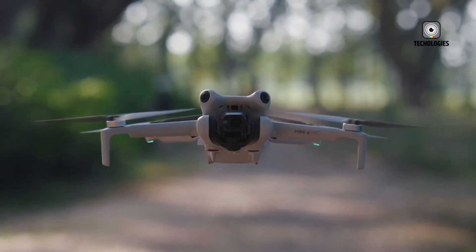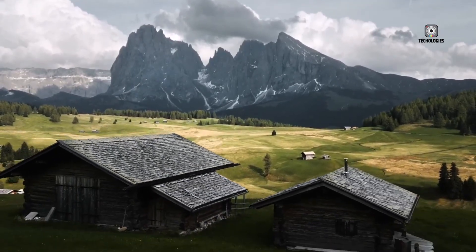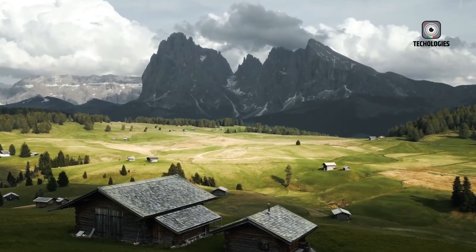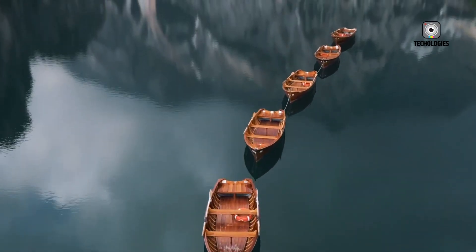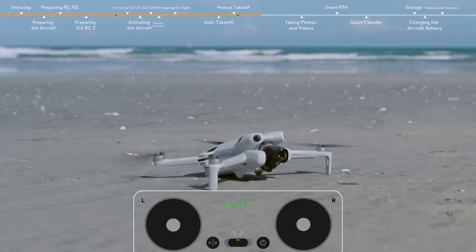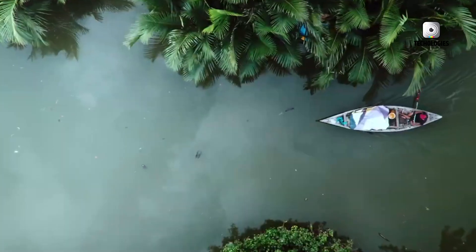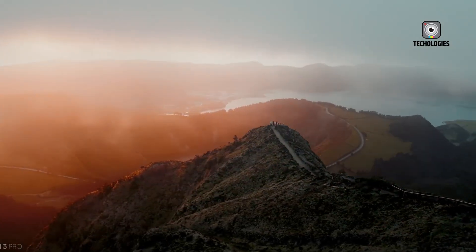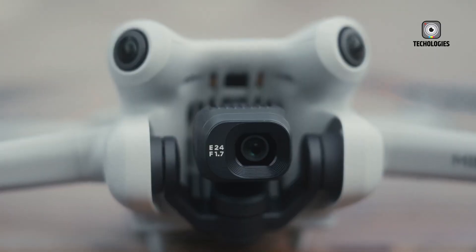The long-awaited first hands-on images of the DJI Mini 5 Pro have finally surfaced online, revealing some fascinating details about DJI's newest compact drone. These leaks confirm many of the rumors we've been hearing for months while giving us a much clearer picture of how the next iteration in DJI's beloved Mini Series is shaping up. By keeping the Mini 5 Pro under 249 grams, DJI ensures that hobbyists and professionals alike can fly it without worrying about stricter FAA regulations in the United States and other countries with similar weight-based restrictions — delivering advanced features without the regulatory headaches, which is exactly why the Mini Series has become such a huge success.